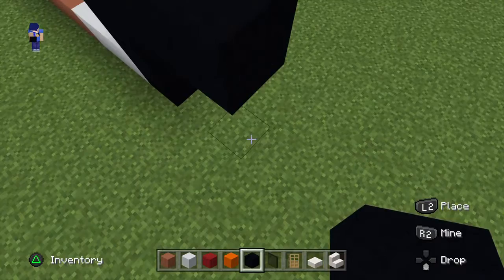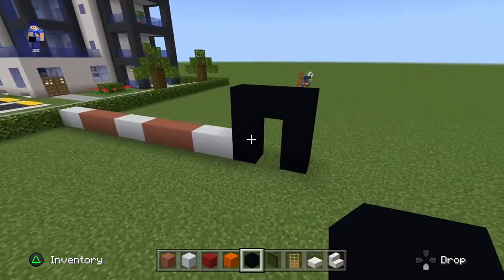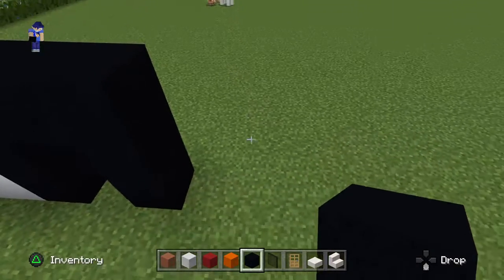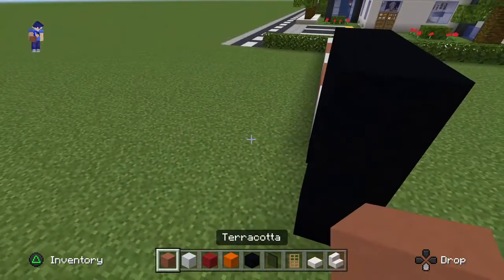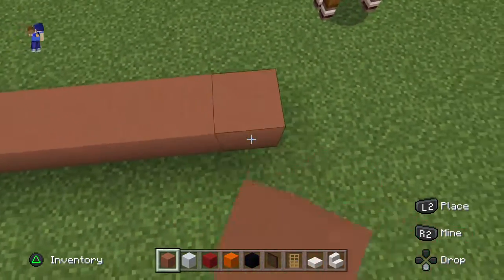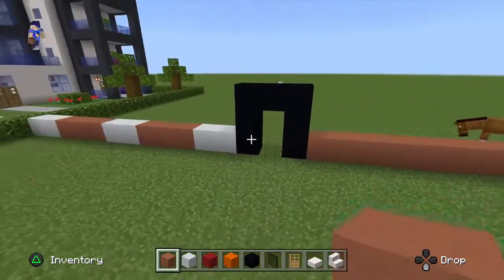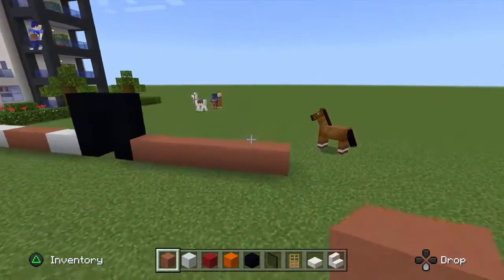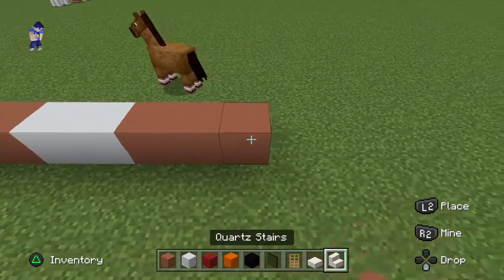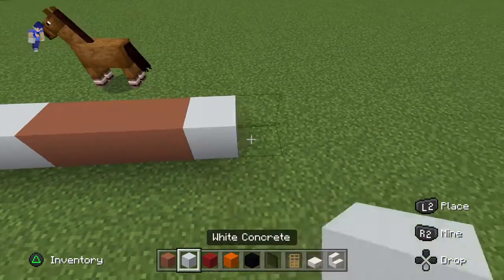Go down to the ground, then go right of the block that hit the ground by seven using the terracotta — one, two, three, four, five, six, seven. Then place two white concrete, three terracotta, then two white concrete.